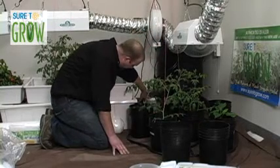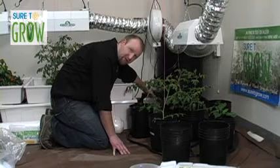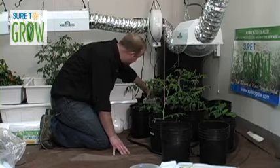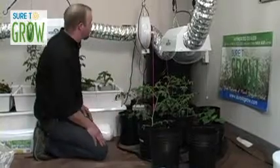It also has a timer on the front. The timer allows us to set the frequency, or the number of times the flood cycle happens throughout the course of the day. Ours is set for four flood cycles right now. Behind it is a 55-gallon reservoir.